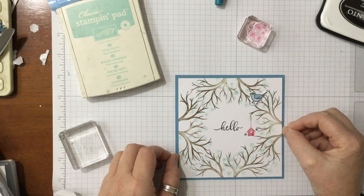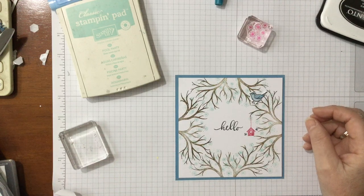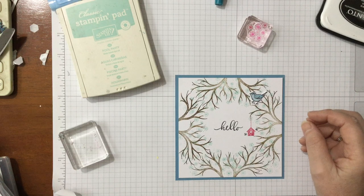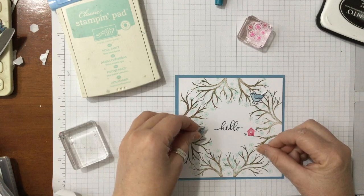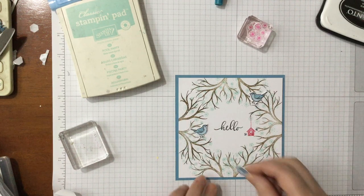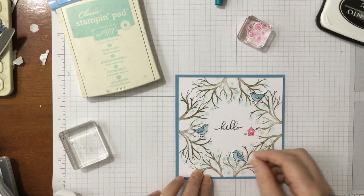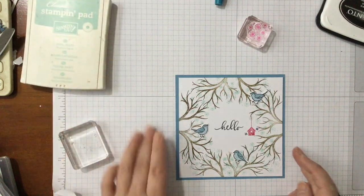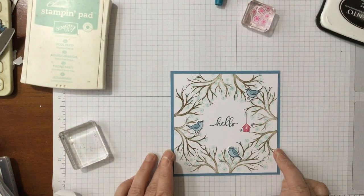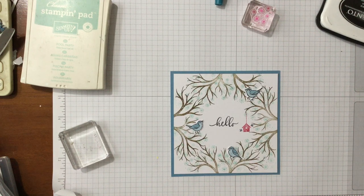I'm just going to put the birds down for now so this video doesn't go on too long. We want a little bird facing that way, just down a bit on the branch, and a little one down at the bottom, which I think looks rather pretty. You could add more birds if you wanted, but I think that makes a really pretty little card. Apart from all the faffing about — thank you so much for watching! As always, please stay safe, stay well, and be kind. Bye bye!